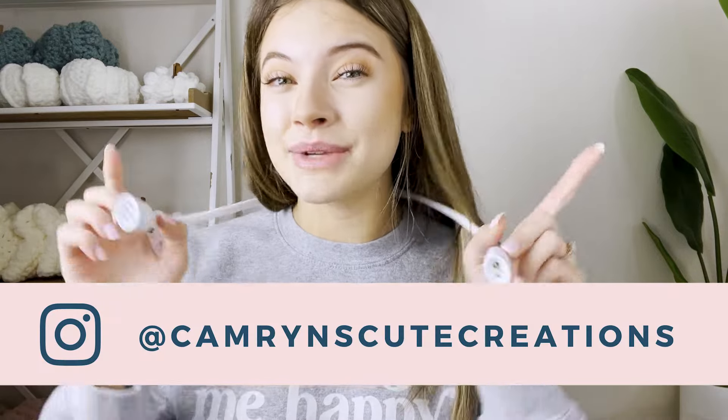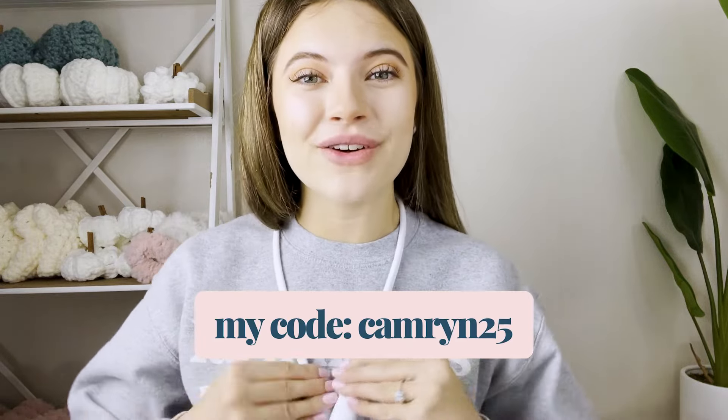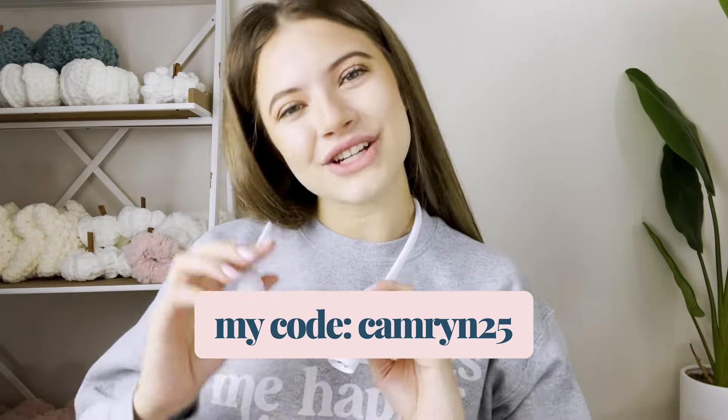If you want to see me keep using this, follow me on Instagram. If you want to try the Lumos knitting light yourself, I'll put my coupon code in the description box. If you want more videos like this reviewing different products, comment below and let me know what products you want me to review next. I hope you loved hanging out with me today — check out this video next and I will see you there!